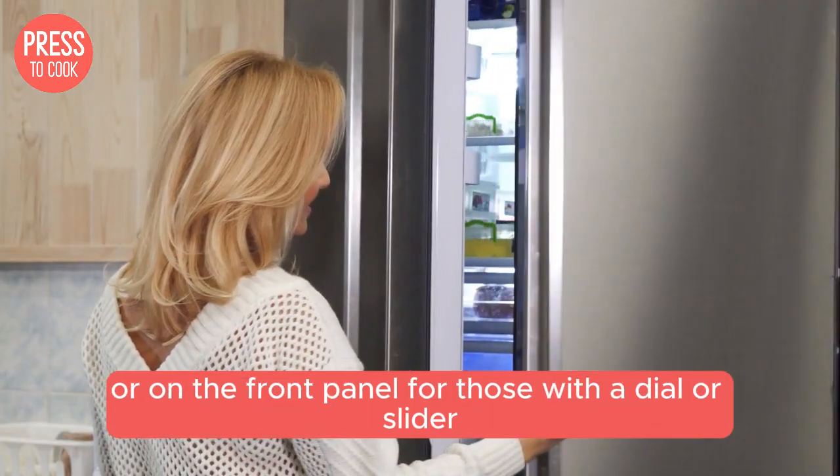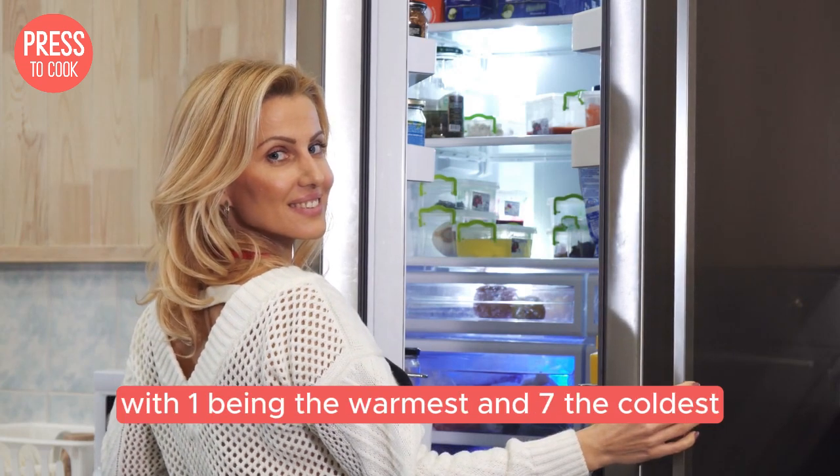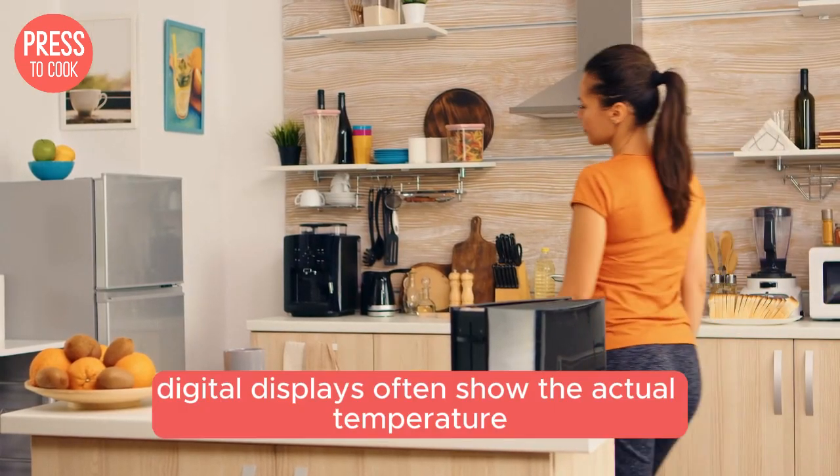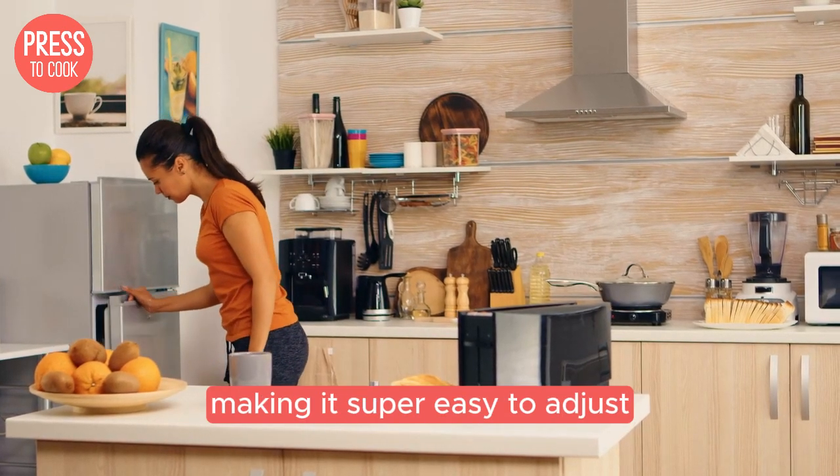For those with a dial or slider, you'll usually see numbers ranging from 1 to 7, with 1 being the warmest and 7 the coldest. Digital displays often show the actual temperature, making it super easy to adjust.